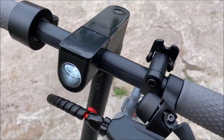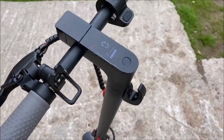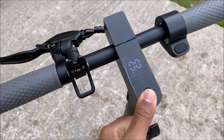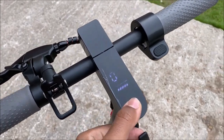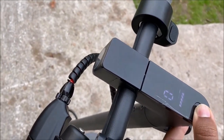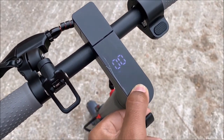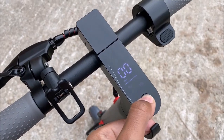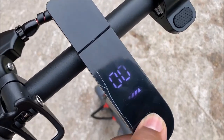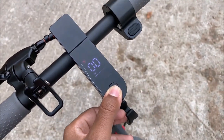You just tap the power button once and the headlight — which is really bright — turns on. Tap it again and the headlight turns off. Double tap to change between modes: slow mode hits about 9 miles per hour, eco mode hits about 14–15 miles per hour, and sport mode hits about 19 miles per hour.